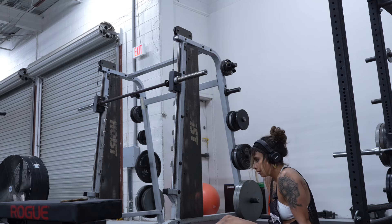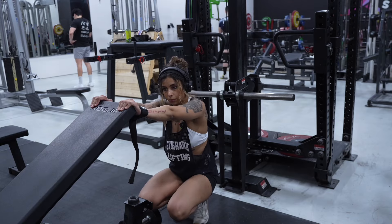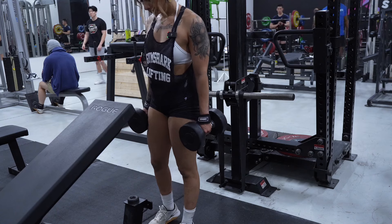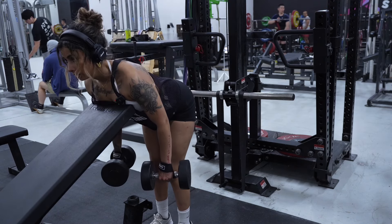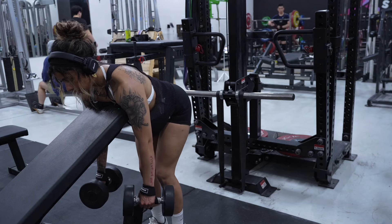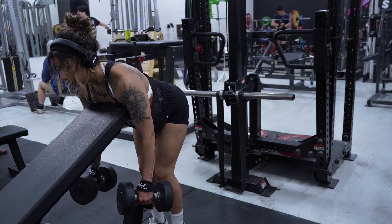So we're gonna do a chest supported row — we are doing three sets of 12. I'm gonna put my chest on the pad, knee slightly back — oh, that does burn.